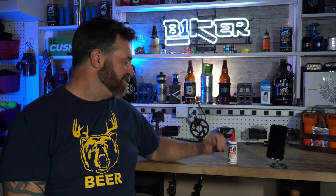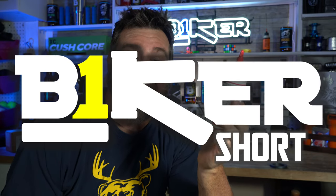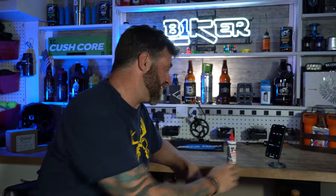What's up YouTube? I'm Robert. This is Biker Shorts, where I give you a 90-second review. And today, we're talking about the BowShield T9 Bike Chain Lube. Here we go in 90 seconds.